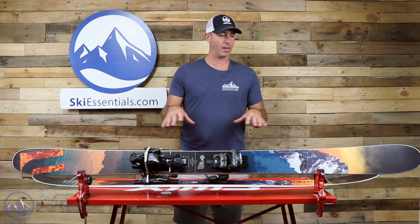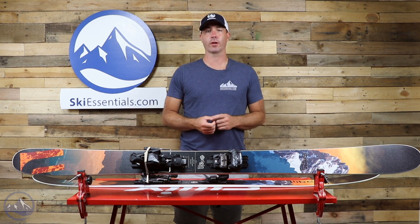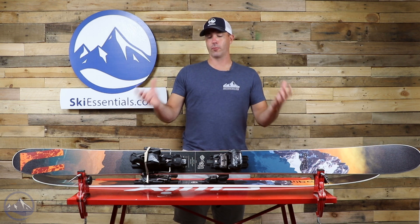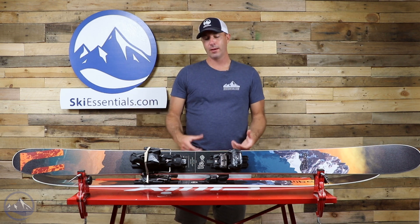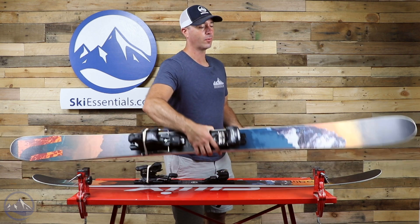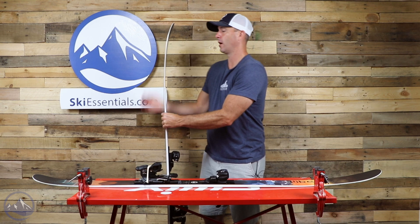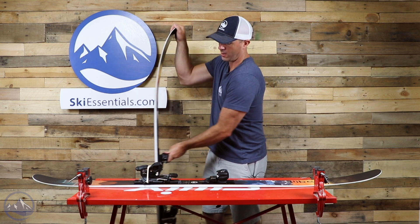They build these skis with a bamboo and poplar wood core and they've got some carbon stringers right along the top for stiffness. It ends up with this build and this shape. It's not the lightest ski out there, but with that heft you're going to get a little stability. So that's nice.